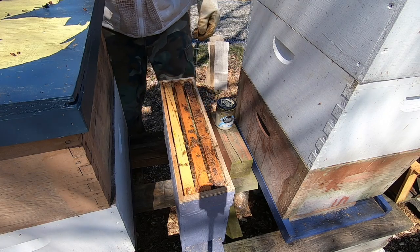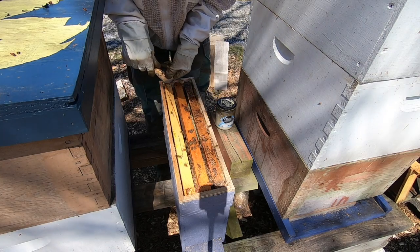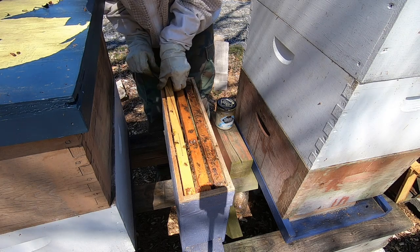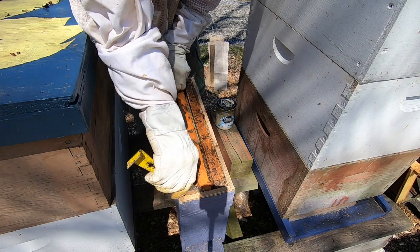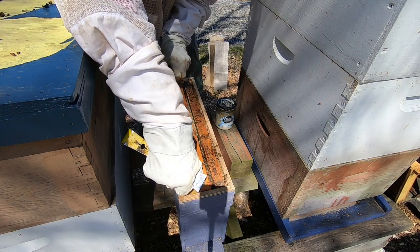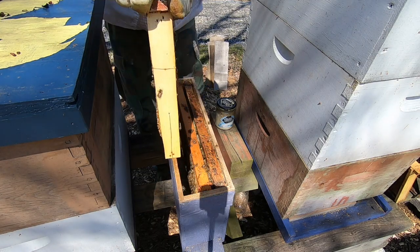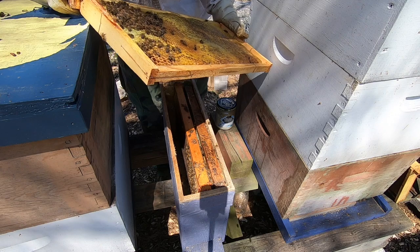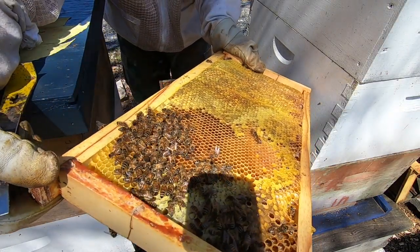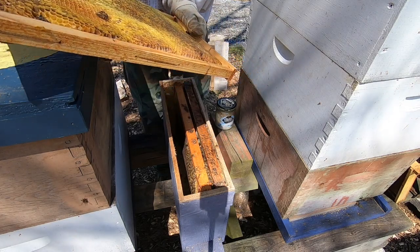These hives have been surviving and they've gone through some pretty cold weather, so that's why I'm thinking maybe I can make a split in one of these small boxes and have it survive early on. The bees are fairly calm, that's nice. Just taking a peek to see if I got the queen on this frame — no queen, but there's tons of pollen they're packing in, and they've got lots of honey stores.